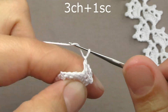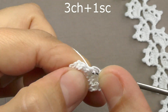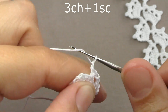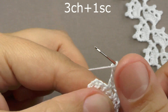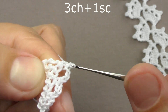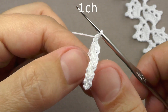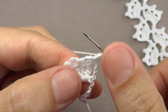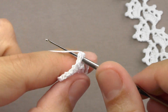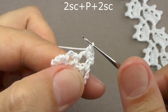Once again, three air loops — skip one loop of the base and tie a column without a cape into the next one. Once again, three air loops — tie a column without a cape into the corner, then one air loop, turn the knitting to the other side, and now we will tie these three small arches with columns without a cape. First, we will tie two columns without a cape, then perform a picot of three air loops.